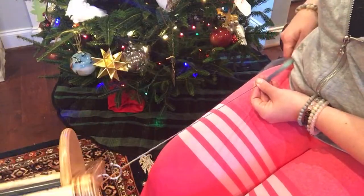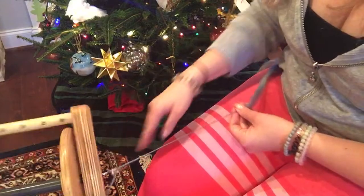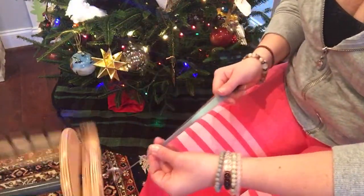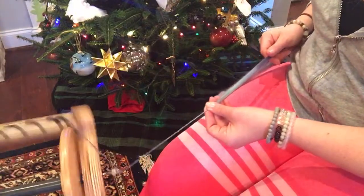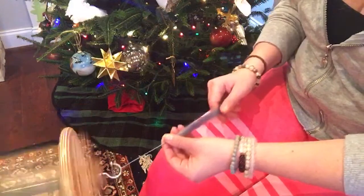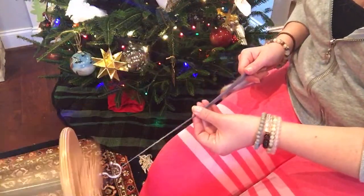Just pull it back — I pull it back all the way to my hip. And I always say it's kind of like walking a dog: just walk it on up to the hook, and then pull back. This is how I spin most of our yarn because I really like the look and I like the feel of it.